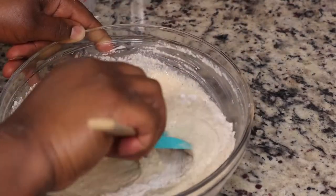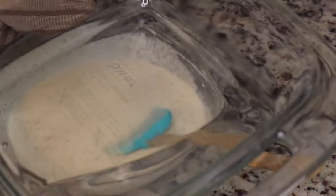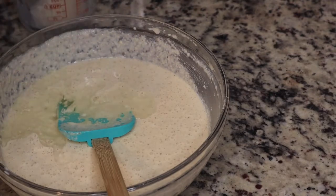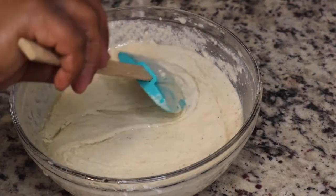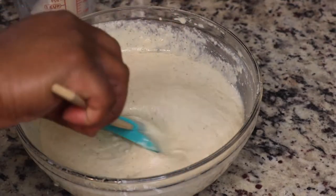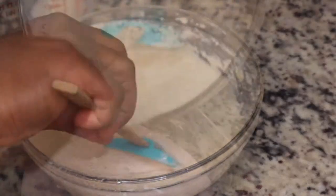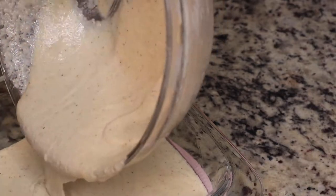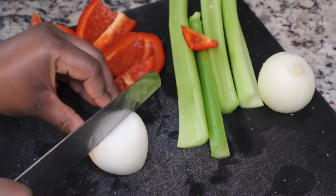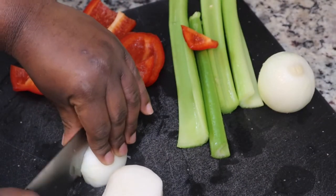That lard I put in the baking dish I put in the oven for about three minutes just to let it melt. I'm going to take that hot lard or shortening and pour it into your cornbread batter, then mix that up and pour it back into your baking dish. Be careful — that baking dish is hot because it's been in the oven, so be sure you use a towel or oven mitt.